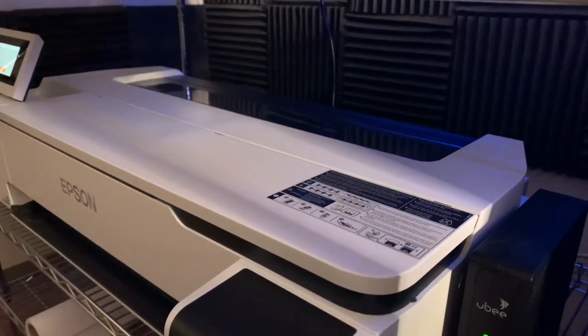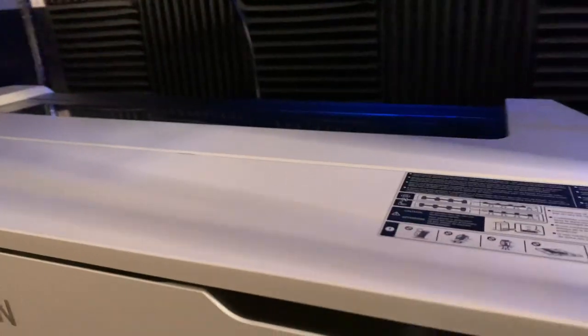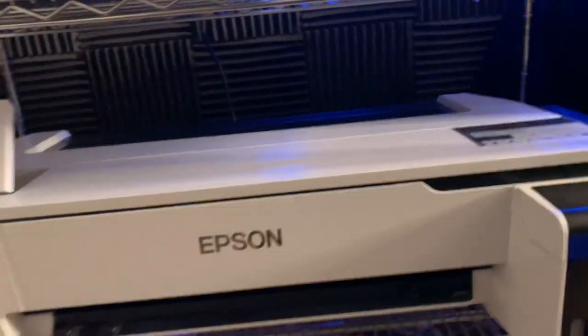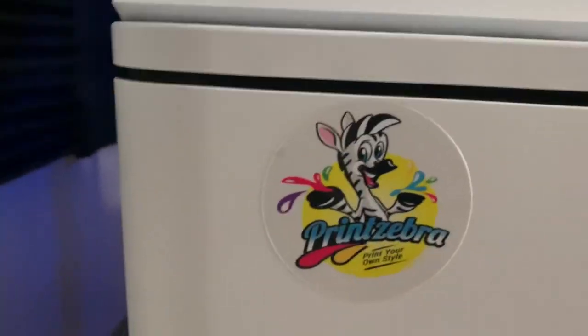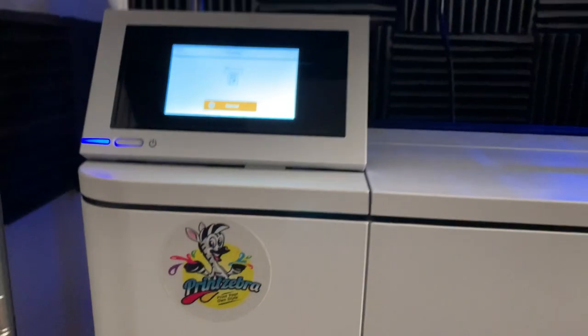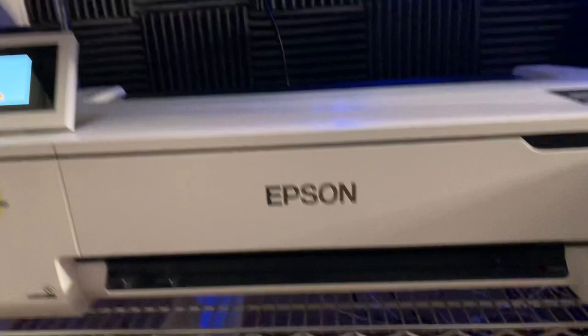This is the Epson SCF570 wide format dye sublimation printer. First of all, let me let y'all know — I bought this with my own money and Epson did not sponsor this video. I did not make any money from any sales of this printer. With that said, I'm here to give you my honest opinion.